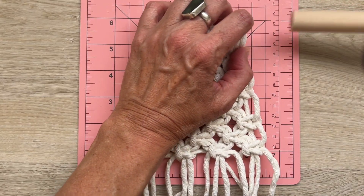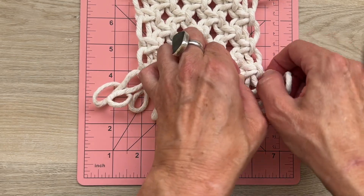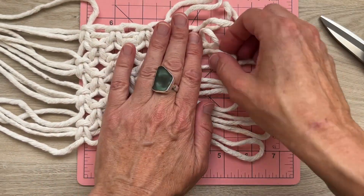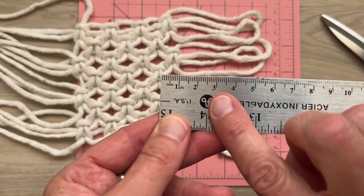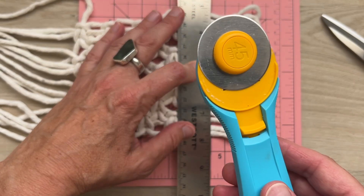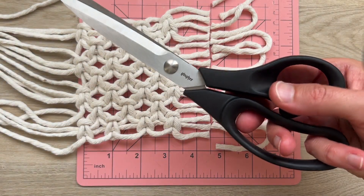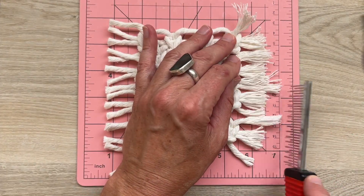Remove the dowel. Make sure these square knots are really tight as well. We're going to straighten out those lark's head knots. I'm going to cut the fringe about three centimeters long — I use a rotary cutter to do this, but you could also use scissors. Now just finish it off by combing out the fringe.